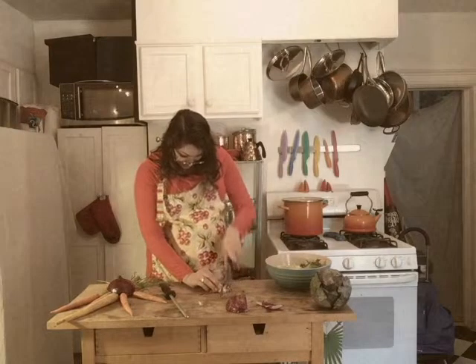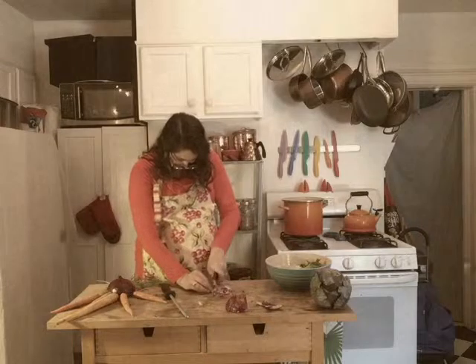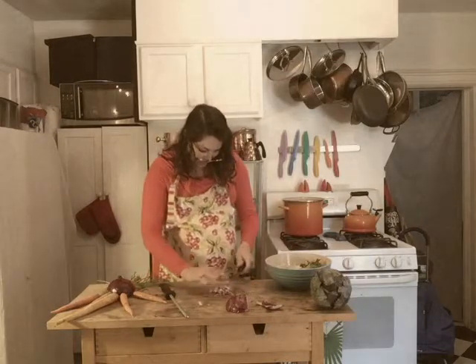Oh yes — the carrots! You must be careful, you know, when you're using nice lettuce and onion.